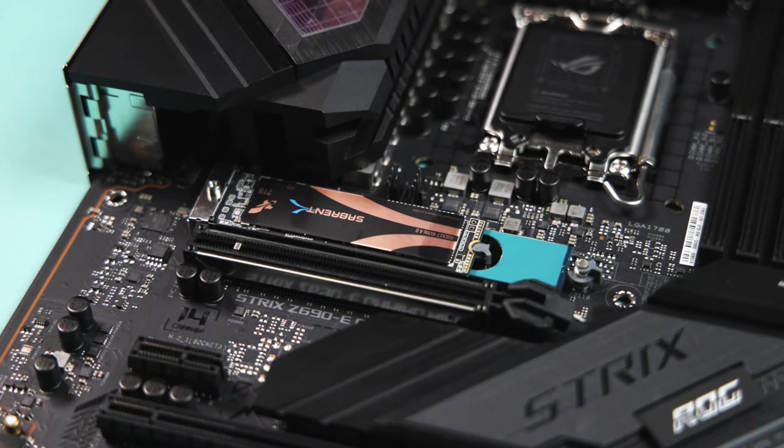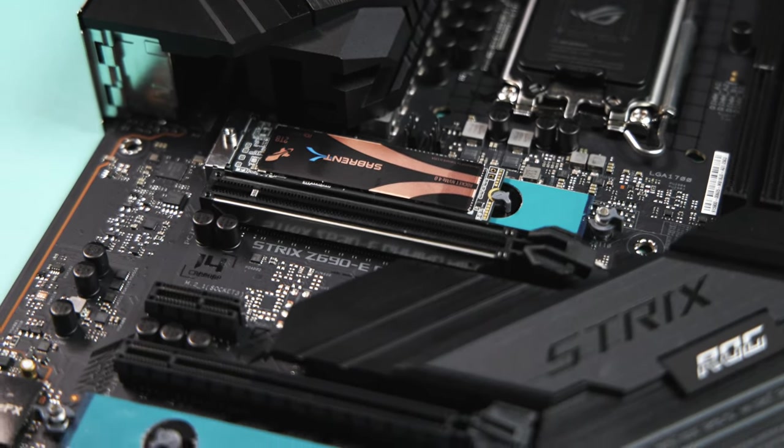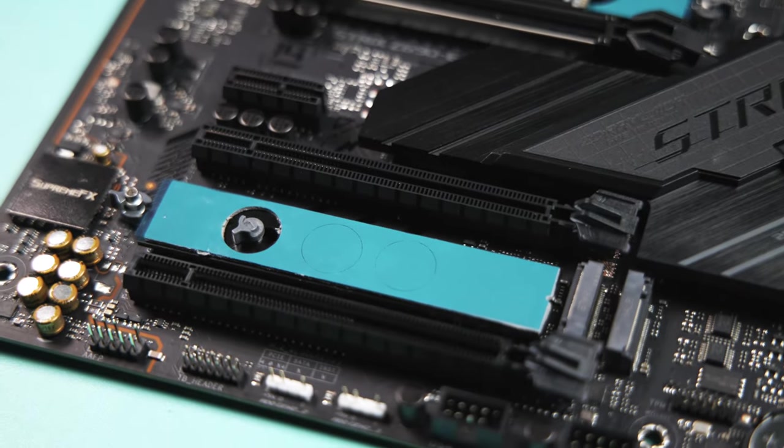Additional M.2 slots on laptops and PCs can fail to detect the new NVMe drive due to dust or a fault in the port itself. Try using a PC blower to get rid of any dust present in that port before inserting any new drives. However, if the port still fails to detect your new drive, there might be a fault with the slot itself and you may have no choice but to use only one NVMe slot at a time, or take the motherboard to a repair center or replace the motherboard entirely.